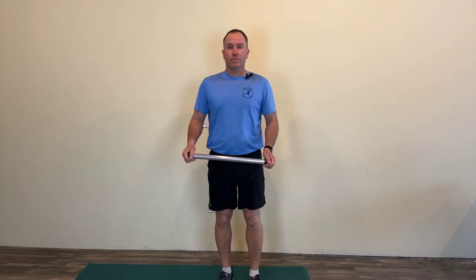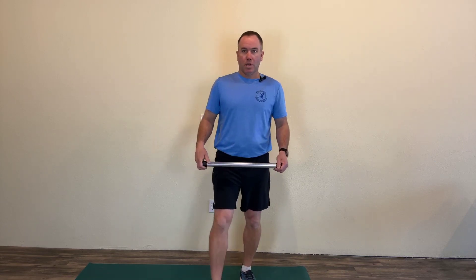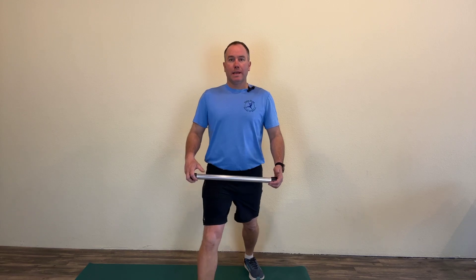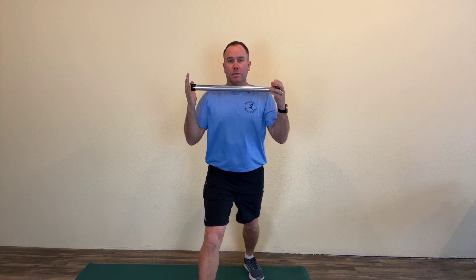This started off as a golfer's stretch, but it's a really good all-around mobility stretch. One foot forward, one foot back, up nice and tall, weight in the middle. Grab something — a golf club, a dowel, a broom, PVC pipe — and hold it up overhead.